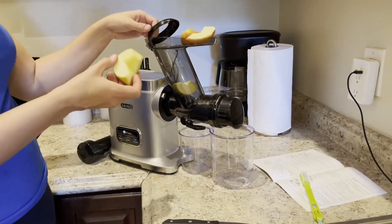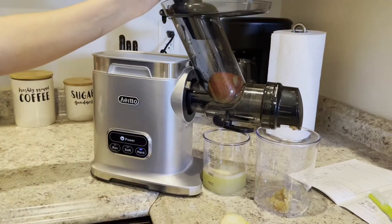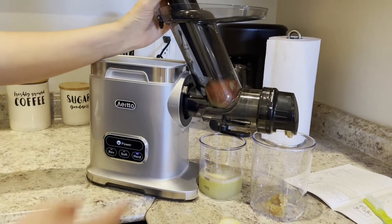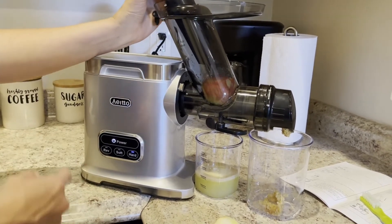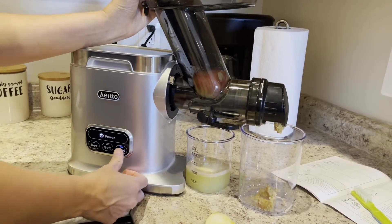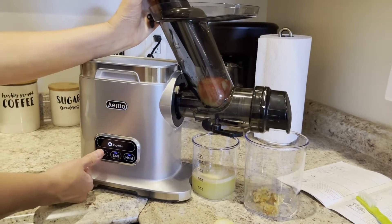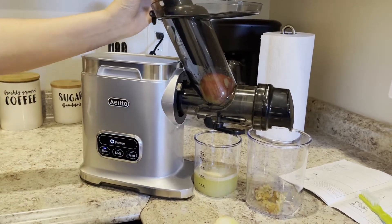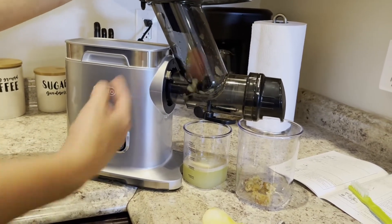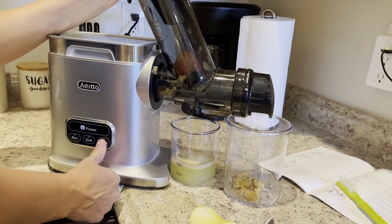When you're compressing the food with the plunger, if you ever have a piece that gets stuck and you need to dislodge it, press the same mode button you're on to stop, then press the reverse button. That will change the auger to reverse, you'll dislodge that piece, and then you can stop and start again.